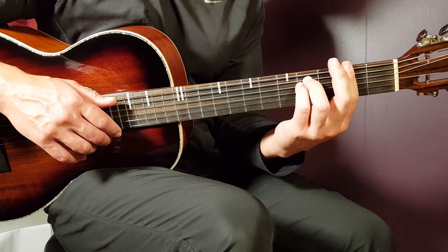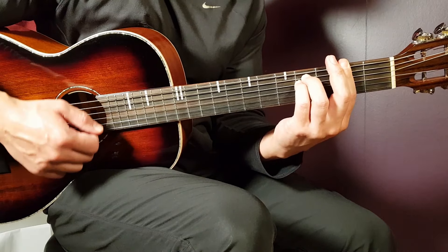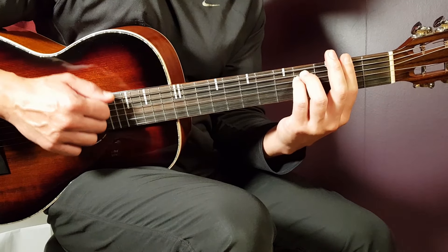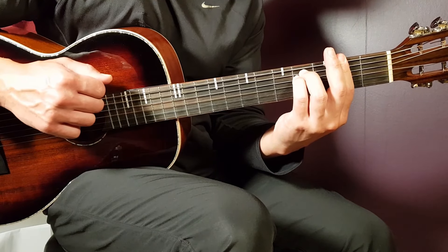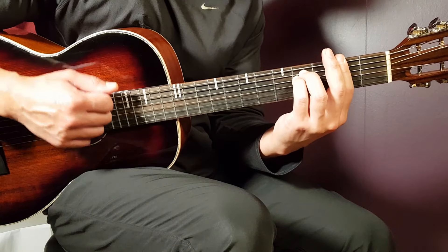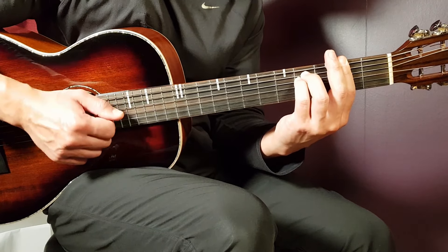We are using the first part of the strumming throughout the full song. So for the F-sharp minor, one string round will be: down, up, down, up, clap, up, down, up. So it starts down, up, down, up — then clap, up, down, up. Put those two parts together: down, up, down, up, clap, up, down, up.